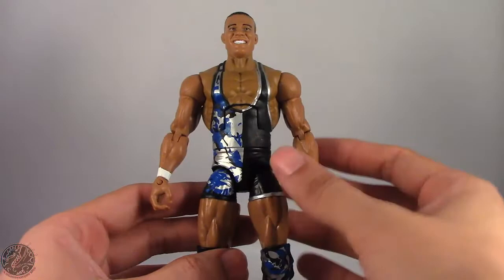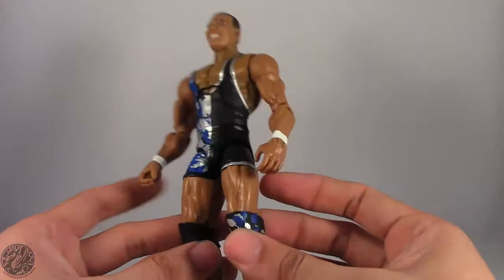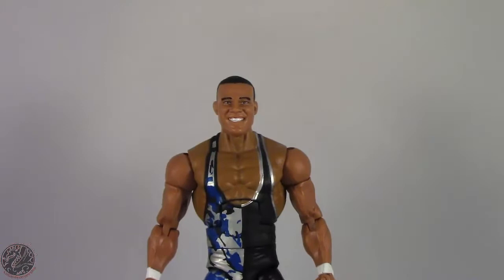I really love the attire he has. I know a lot of people complain that American Alpha has much brighter colors for their singlets, but I still love this design. I don't know what it is about the silver and blue camo, but it actually works for me. This figure does have a few issues, mainly with some questionable choices, which I'll get to later.